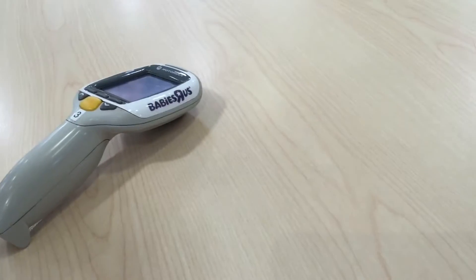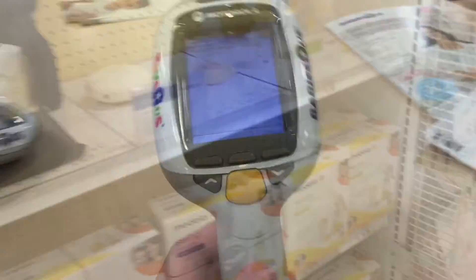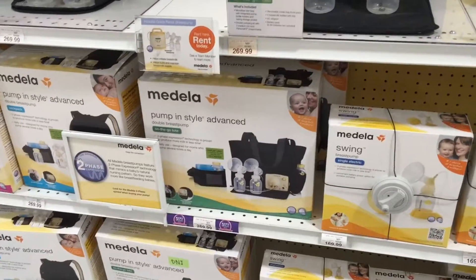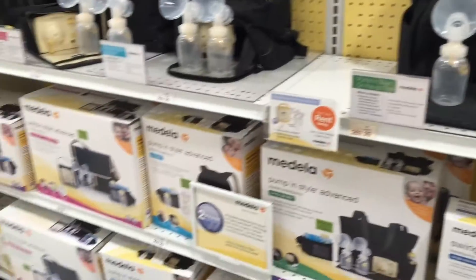I definitely want two scanners. I'm gonna go ahead and scan with the yellow button. You want more than one? Just scan the item as many times as you want. Well you need one for each boob. You only do one, one at a time. It would be better efficiency if you get two.